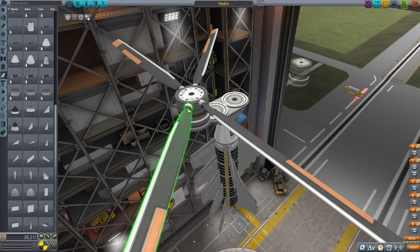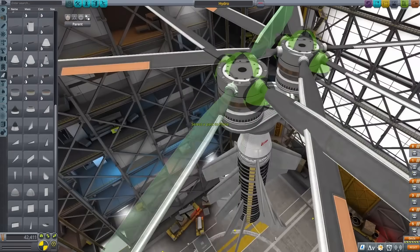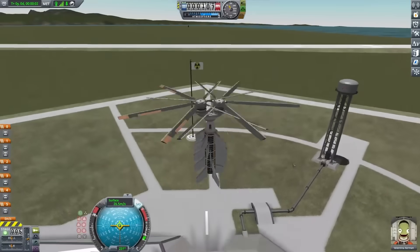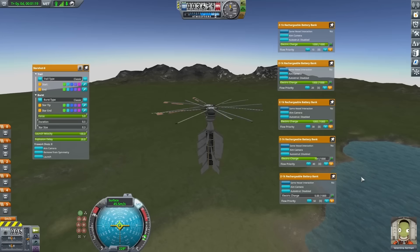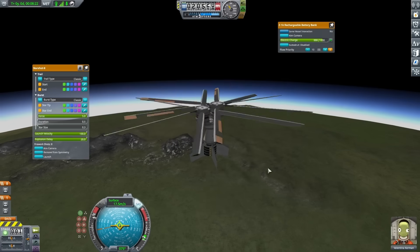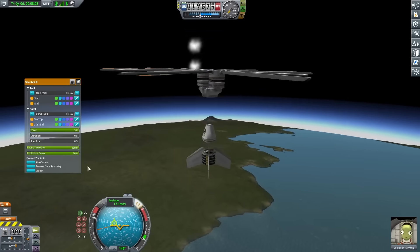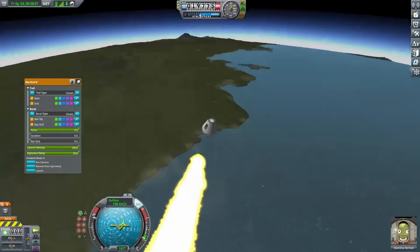One big improvement I saw was to switch over to using helicopter blades instead of those fins. These have a much shallower attack angle, but it doesn't seem to compromise my speed too much, and I'm still able to get up pretty high — evidenced by the fact that I managed to get up to 20,000 meters before I had to launch off those fireworks. Unfortunately, when I did that, I forgot that I have to angle myself slightly and slammed right back into the propellers. But trying this out again, I angled myself ever so slightly, and this did seem to work pretty well.